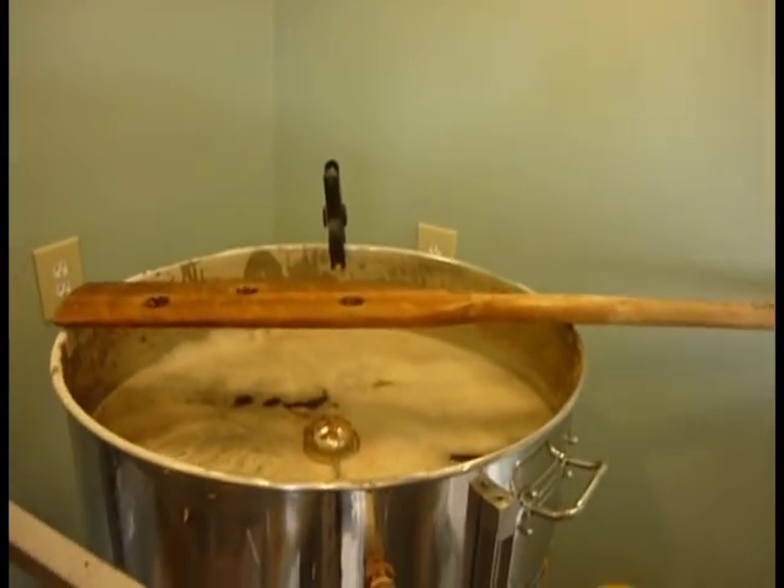Hi Mom. So you join us amidst an enormous batch of beer — well over 100 pounds of grain. Entire kettle.